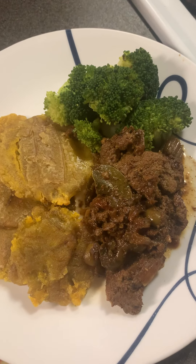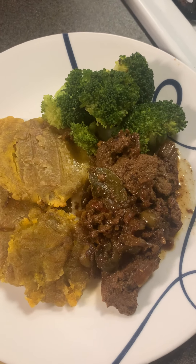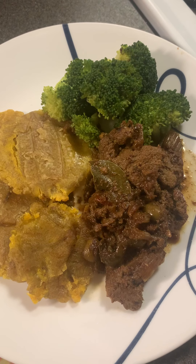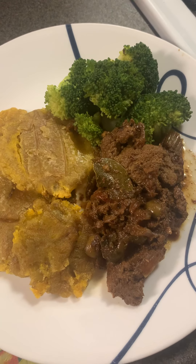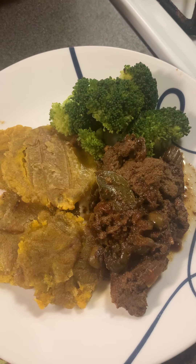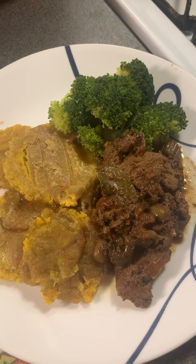It's so easy to make. I hope you like my little video — have a great night and enjoy. See you in the next video! It's so yummy. Have a great night, God bless you all.